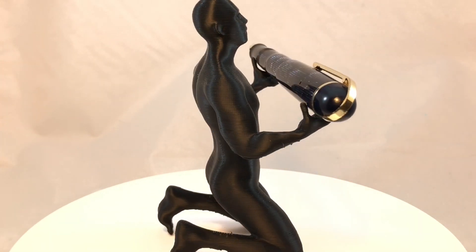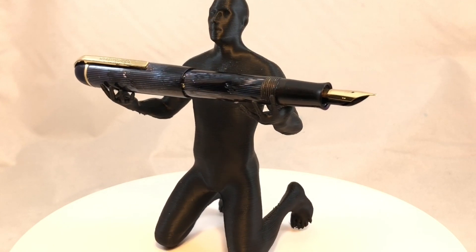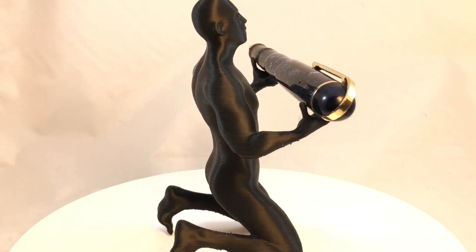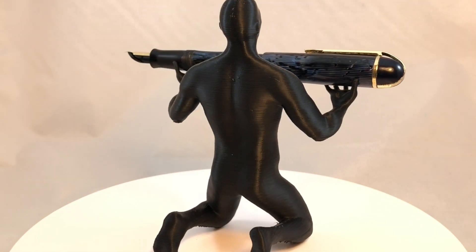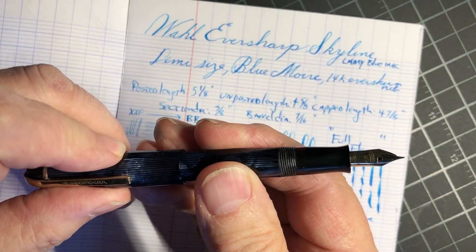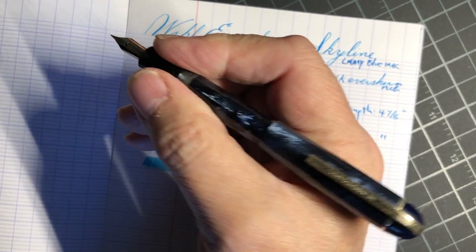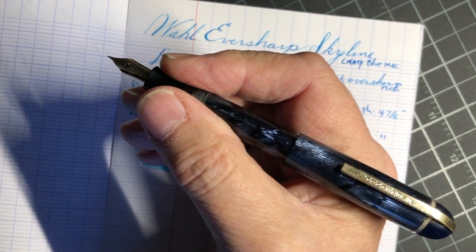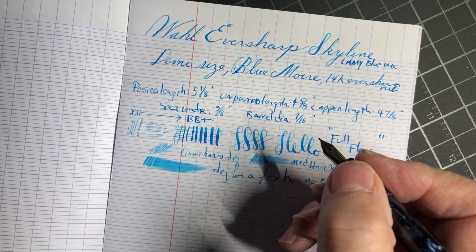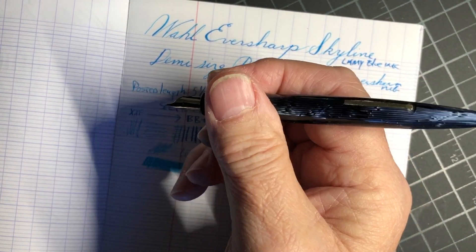The dimensions: posted length is five and an eighth inches, which is a little shorter than I like. The unposted length is four and five-eighths inches, which is definitely shorter than I like. The capped length is four and seven-eighths, which is fine. It just feels like a short pen, and it's also really light and small down here — those are things I don't like.